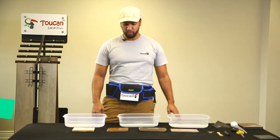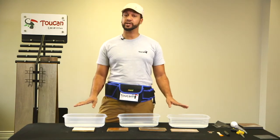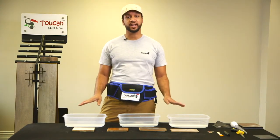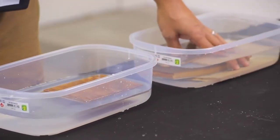For the last test, we're going to take our four laminate pieces, soak them in water, and give you the results for one day, two days, and three days. Let the test do the talking and we'll show you the results.